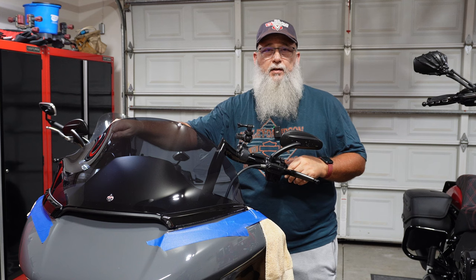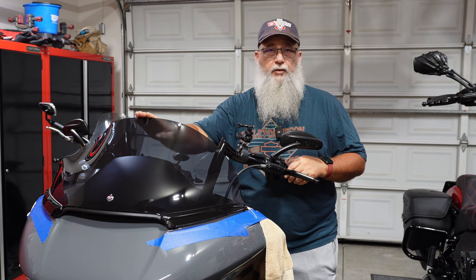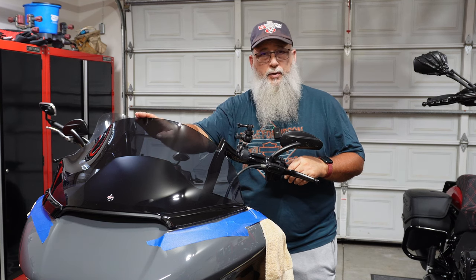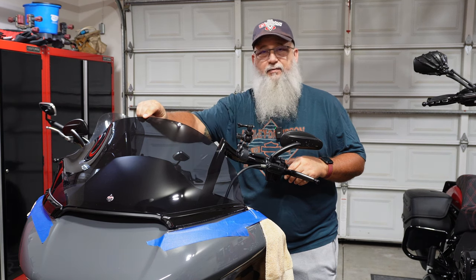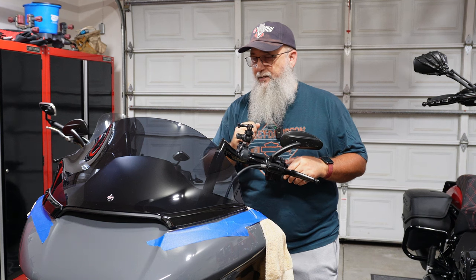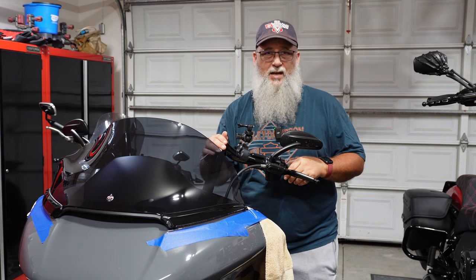In this video I'm changing out my Clockworks Sport windshield for a Freedom Shield Touring model 14 inch dark smoke. This one's okay but there's a lot of creaking, whistling, and it's very flexible — I can see it vibrating when I go down the road. I want a little bit more wind deflection coming off the front, and I'm just not really happy with the cutout.